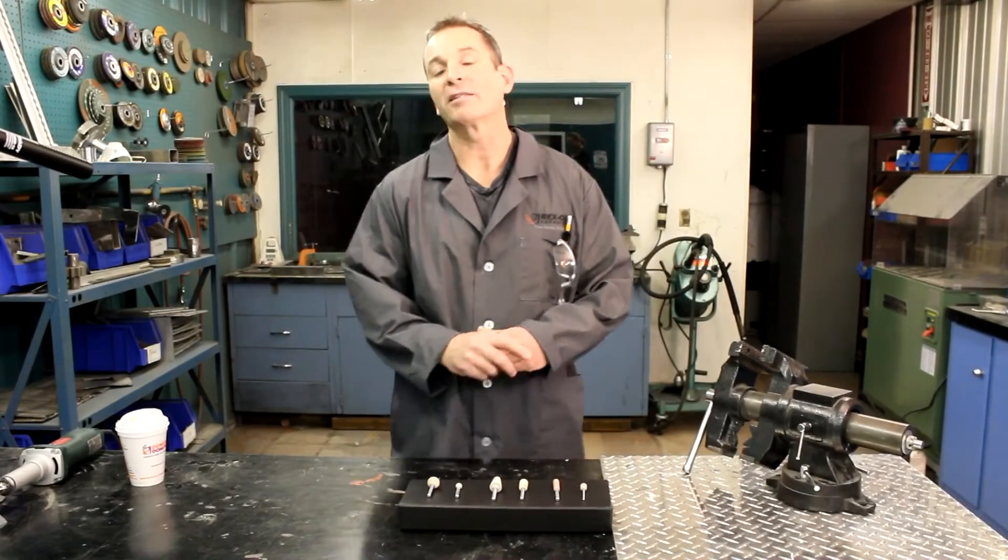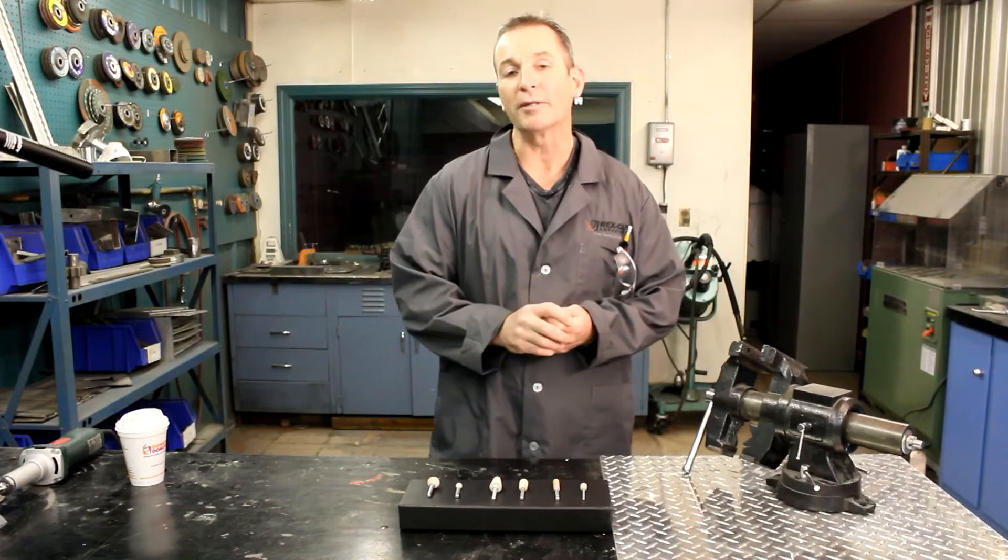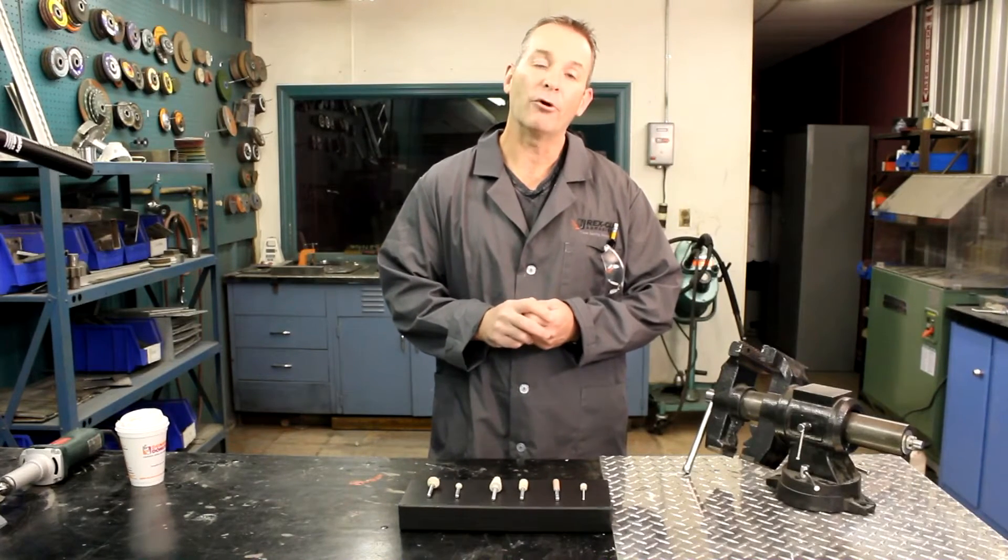Hi, I'm John Blake and I work for Rexcut Abrasives. Today I would like to talk a little about our cotton fiber mounted points and how they can help you with your critical deburring applications.